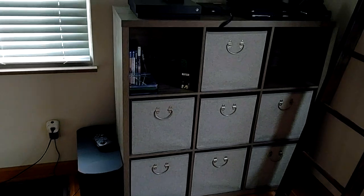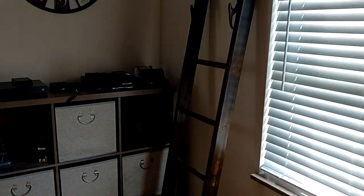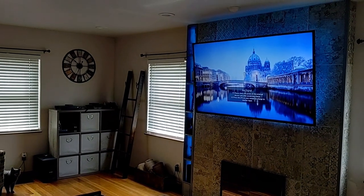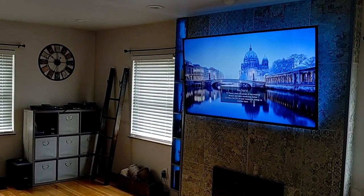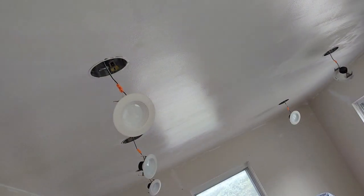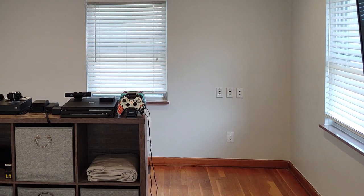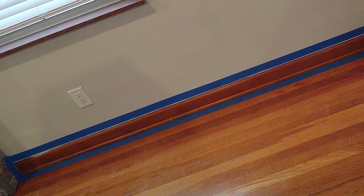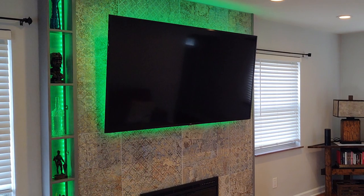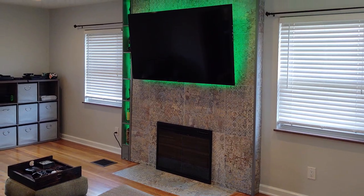Once the feature wall was done I decided to give the room a full makeover — a fresh coat of white paint to the ceiling, a really light gray to the walls, and all of the baseboards in a bright gloss white. I thought that would give the room a nice contemporary feel while still using all the original antique accents. This is it — here's some final videos of the wall, some different LED colors, and I hope you enjoy.